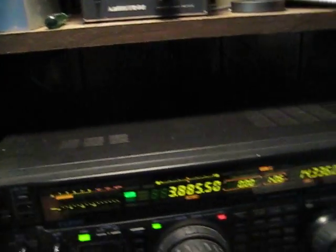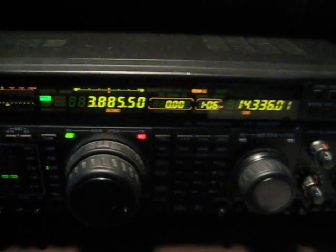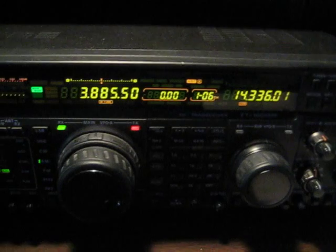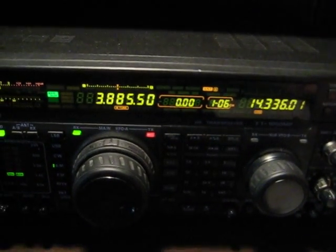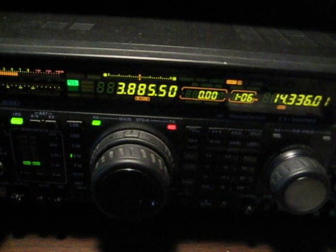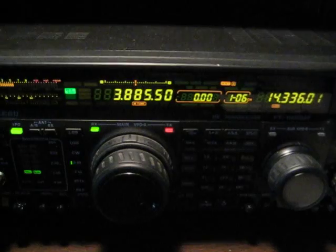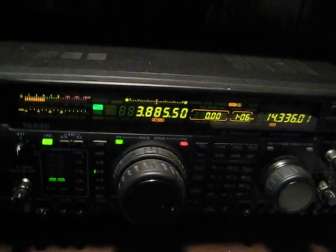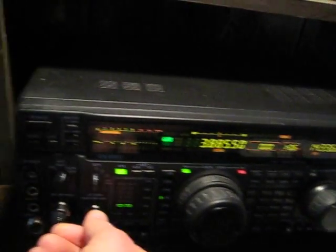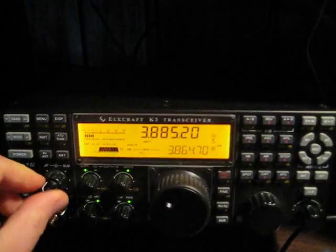Now let's go back to the FT-1000MP. And back to the K3.